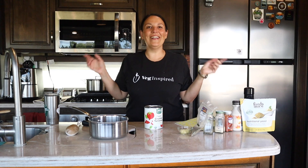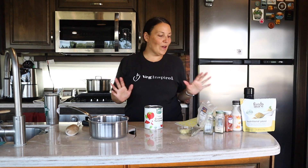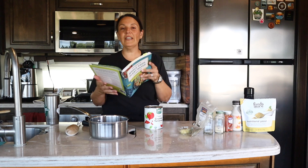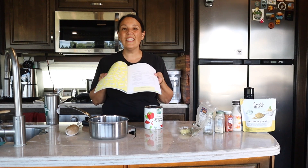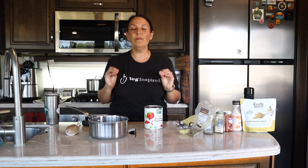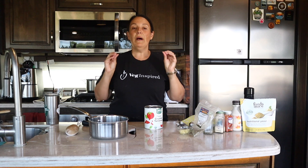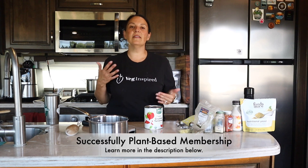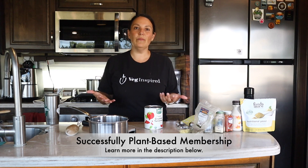Welcome back to the Veg Inspired Kitchen and another recipe video just for you. This recipe comes from the 30-Minute Whole Food Plant-Based Cookbook — my first cookbook. It's the perfect marinara sauce, on the last page of the book. Most people don't even get to it, but it's one of the most popular recipes because it's incredibly fast. Pasta is one of those easy plant-based items that everybody likes, and when I teach clients in the Successfully Plant-Based program, we always talk about using familiar foods.